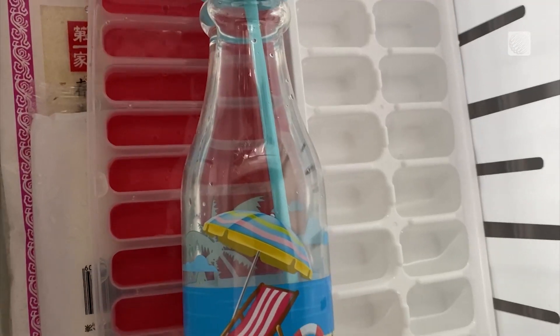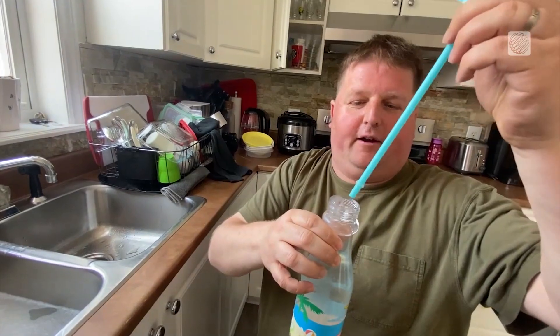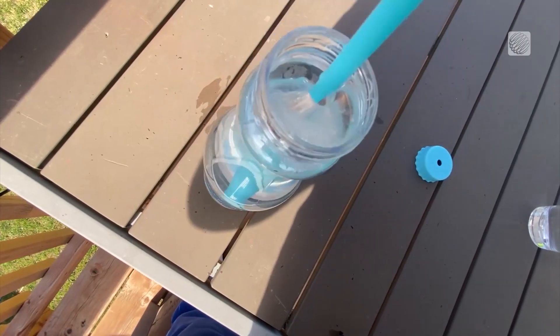If you've got time, try filling up your favorite drink cup halfway and lay it down sideways in the freezer — half ice, half water — and you're ready for a day of fun in the sun.